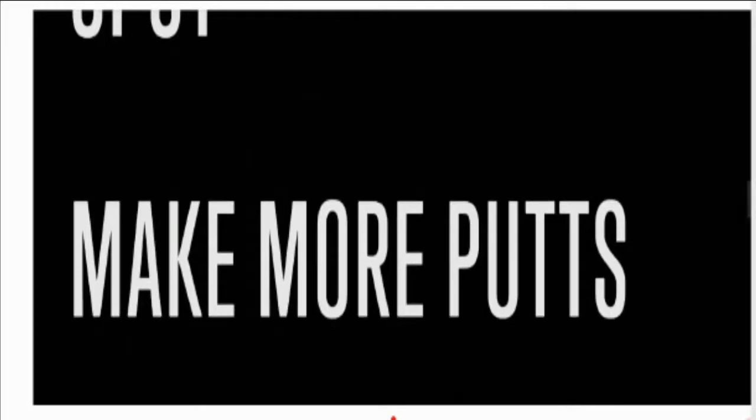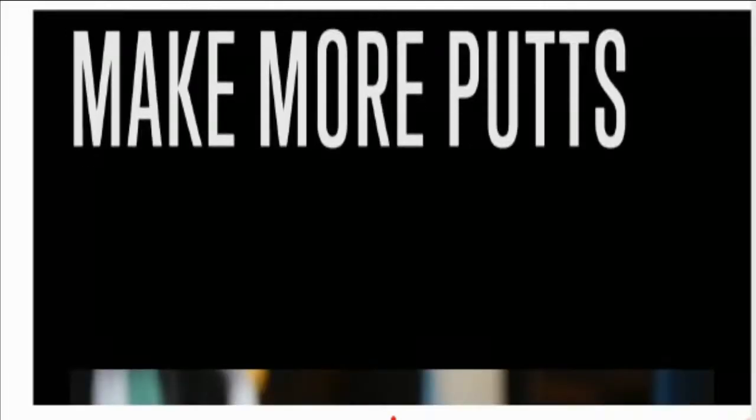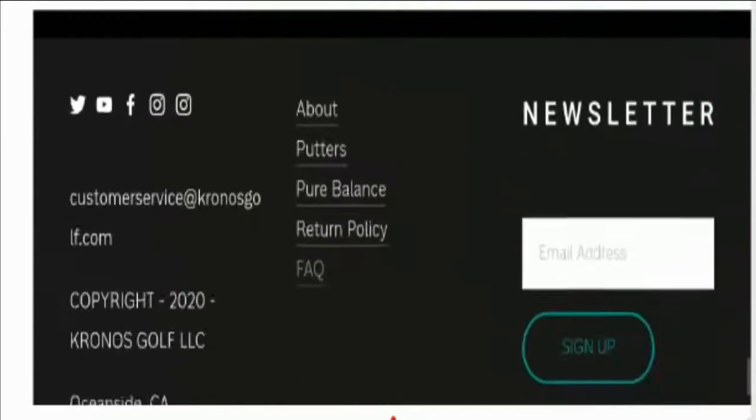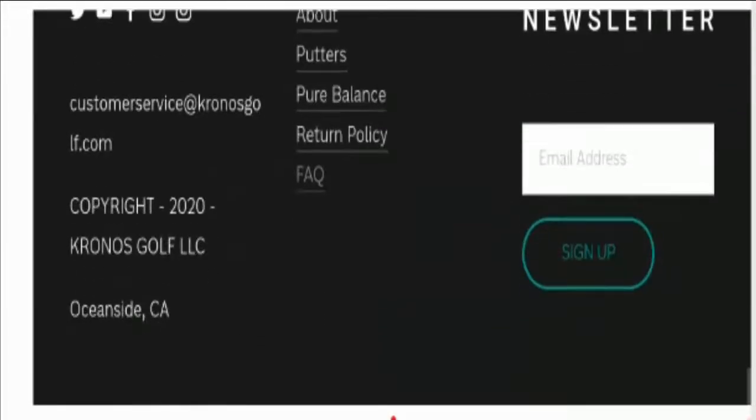It is an online store based in the United States that sells balanced putters including Camp Model, Anchor Model, Darcy Model, Touch Model, etc. Now let's talk about other information related to payment and shipping.